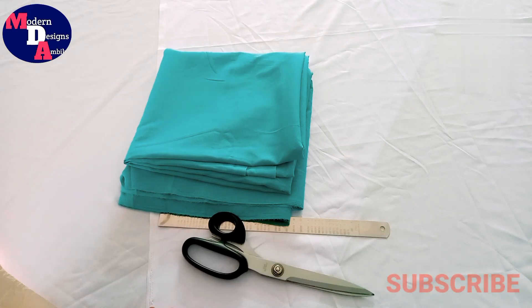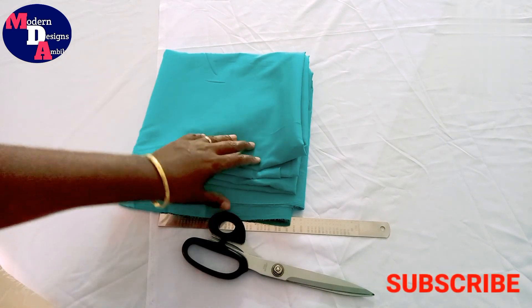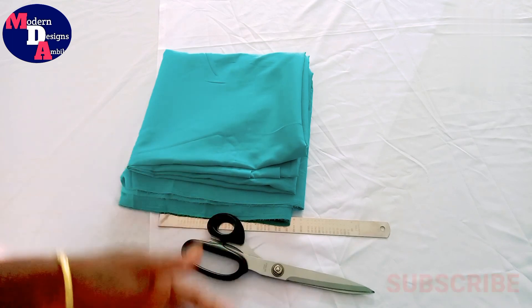Welcome to Modern Designs. I am here to show a frock cutting and designing video. I am making this frock to show a customer, and I have to show a frock in a party style.